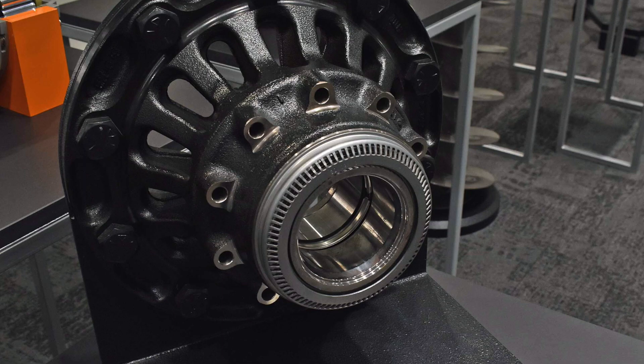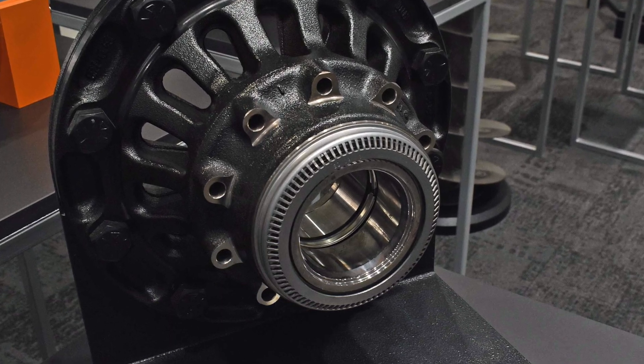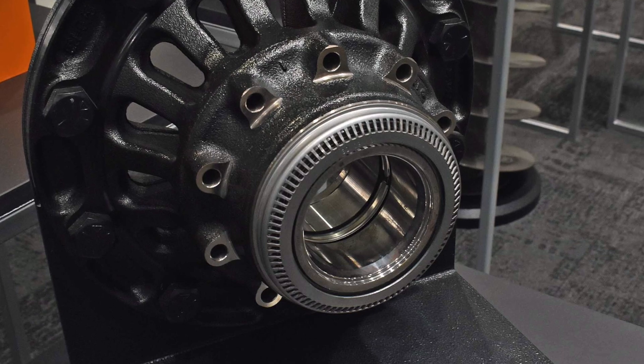Unitized wheel ends are a one-piece package that includes pre-lubricated bearings and seals pre-installed into the hub. The bearings come pre-adjusted. The job of the nut is retaining the assembly on the spindle.